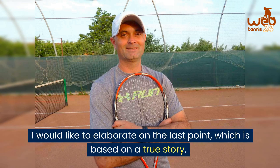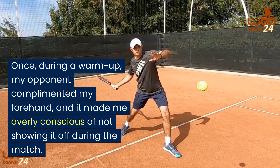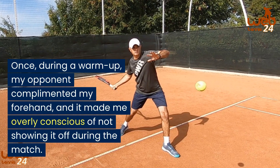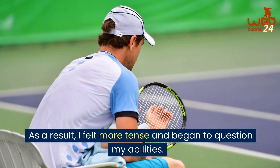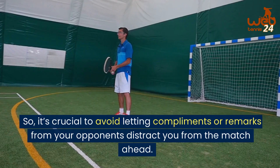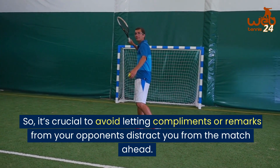I would like to elaborate on the last point, which is based on a true story. Once, during a warm up, my opponent complimented my forehand and it made me overly conscious of not showing it off during the match. As a result, I felt more tense and began to question my abilities. So, it's crucial to avoid letting compliments or remarks from your opponents distract you from the match ahead.